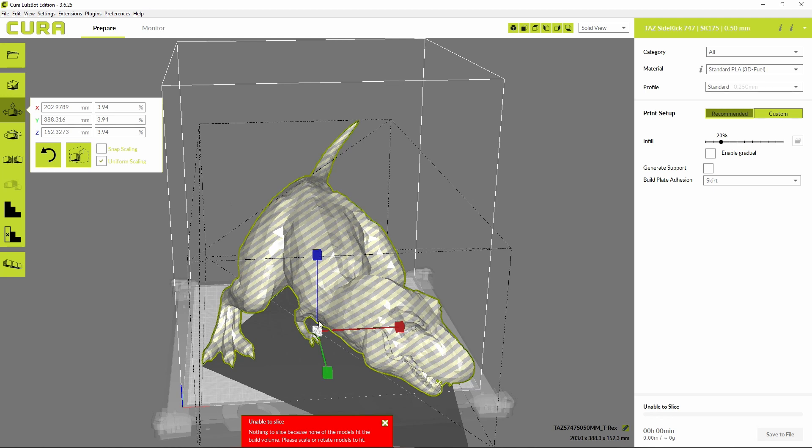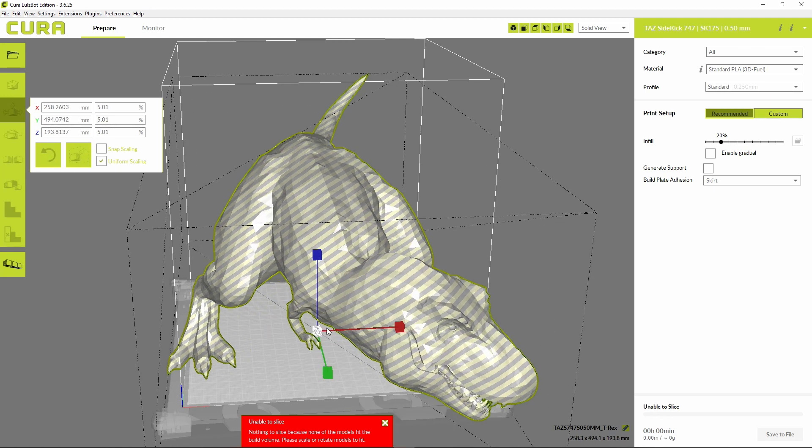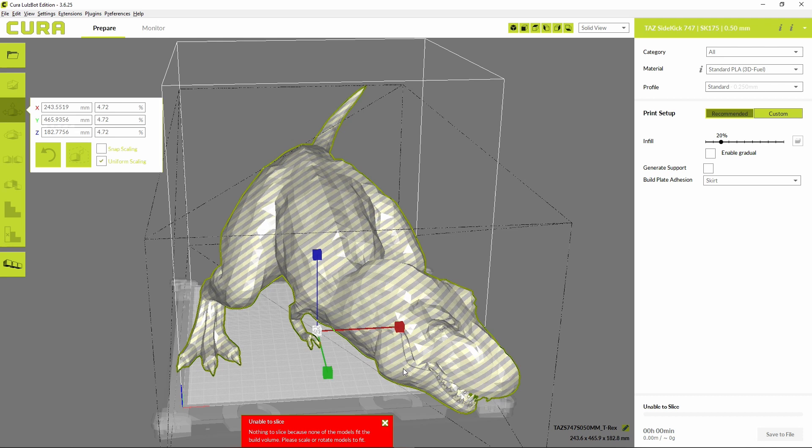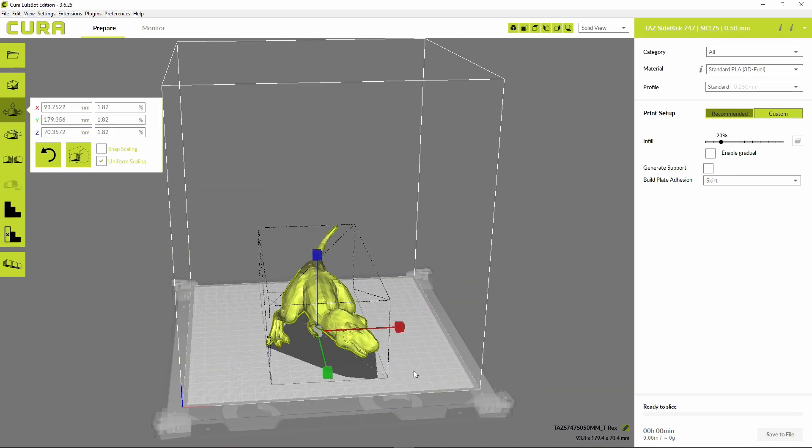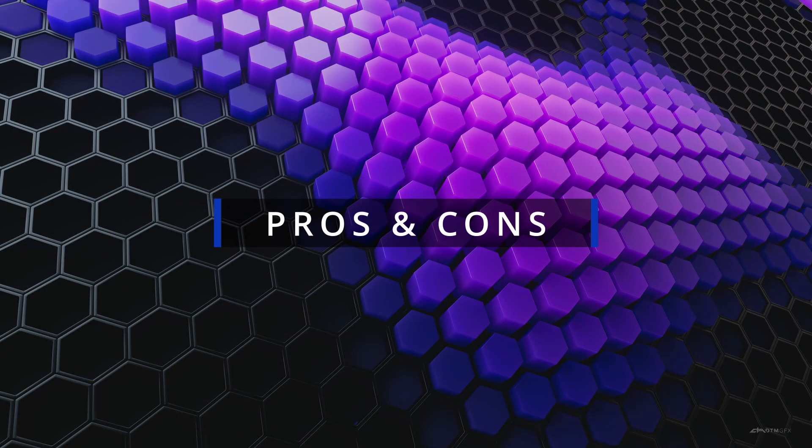If you're worried about getting started with 3D printing, don't be — the TAZ Sidekick is a fully plug-and-play machine, meaning you don't need any special tools or expertise to get started. Everything that you need is included right in the box. The TAZ Sidekick ships with Cura LE, a version of the popular free slicer tailored to LulzBot printers, so you can start printing right away without having to buy any expensive software.